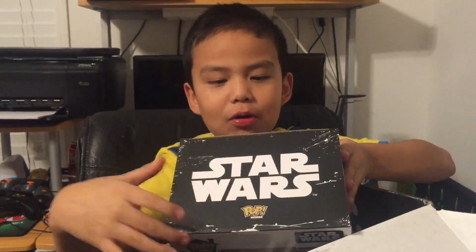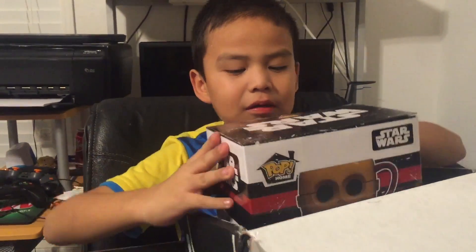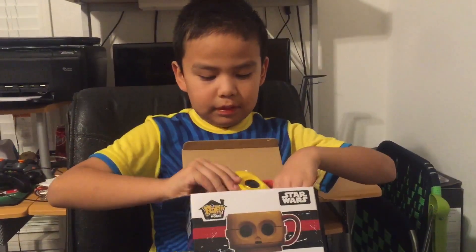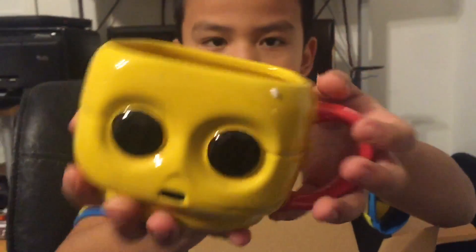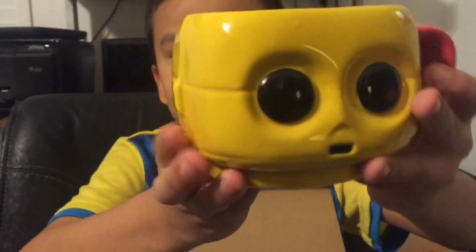Mom likes these. C3PO Teacup — there's a teacup of C3PO. Oh, look at it. This is really nice.